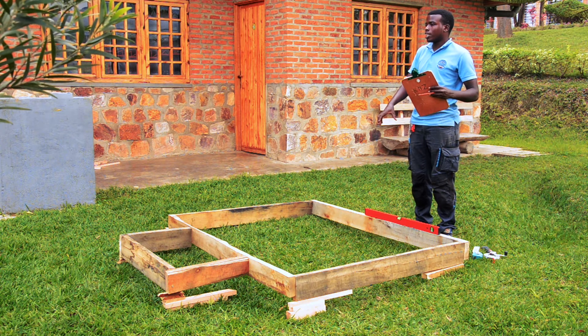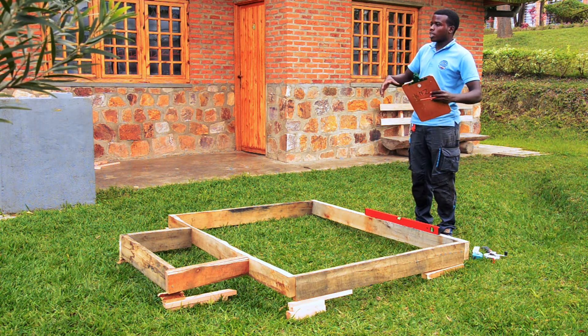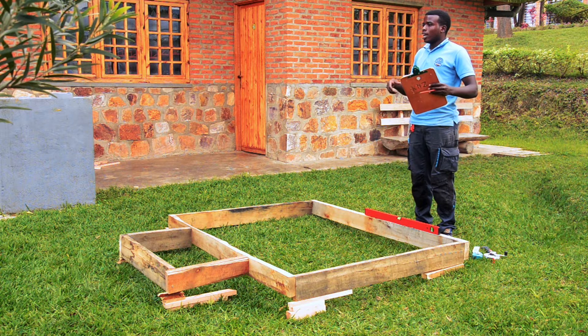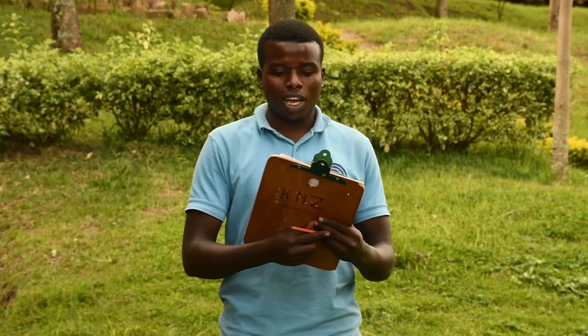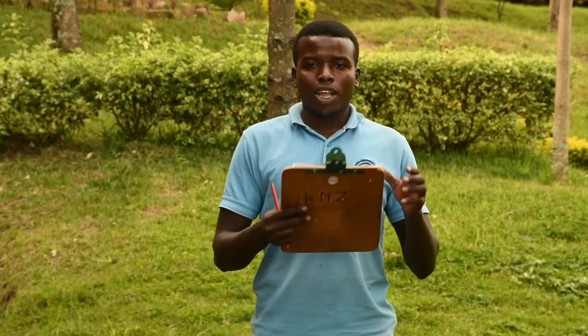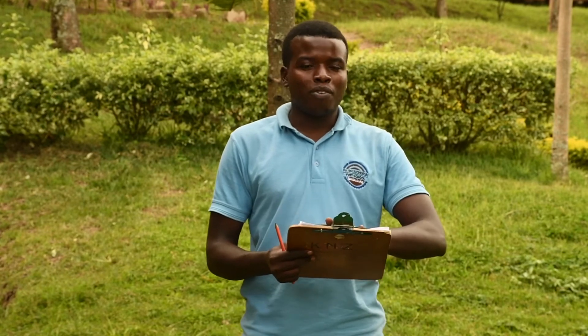This site we have now is an improvisational site because we are also producing a sample roof, but it is similar to the real situation. What we need is to select the necessary tools that we need in measuring, so that's why I have where to record my information.